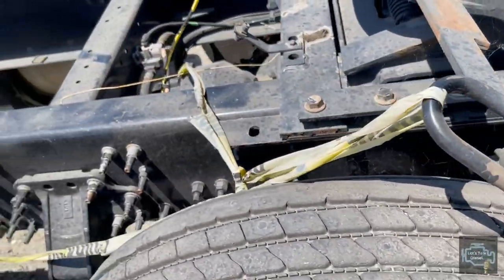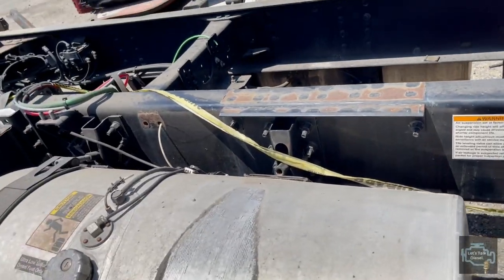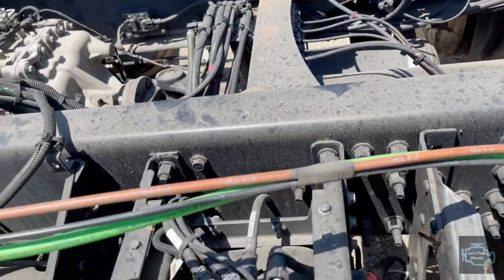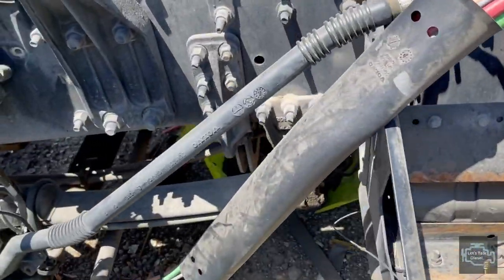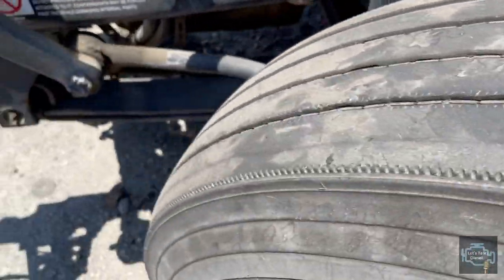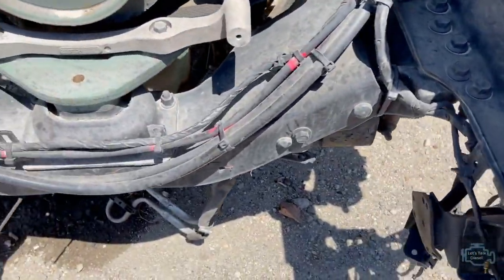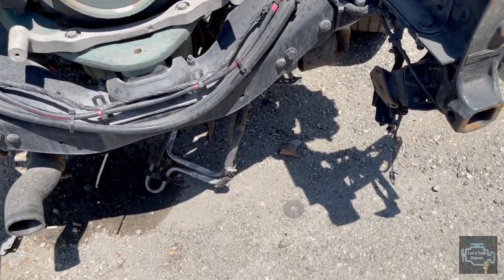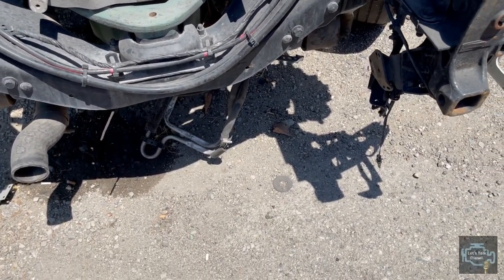These are the main cross members. If we count again: one, two, three, four, five, six, and seven - plus the first one that goes in front of the radiator.